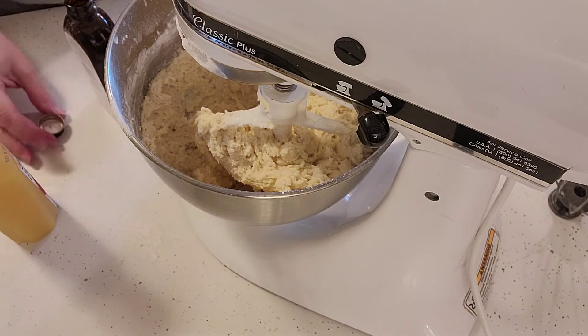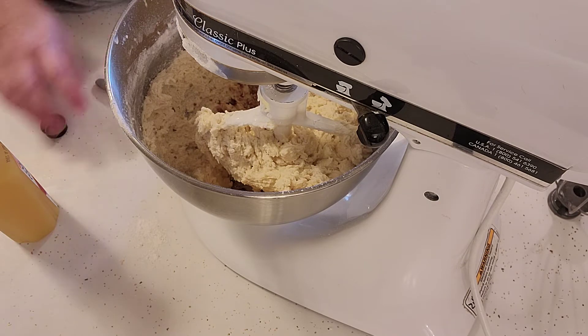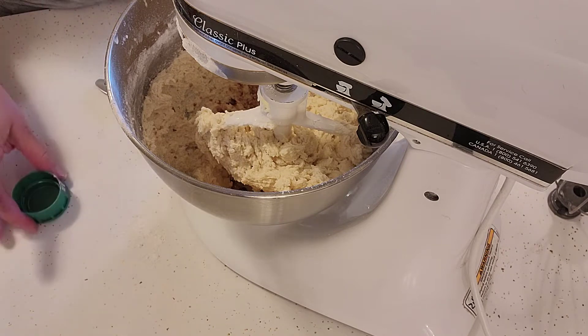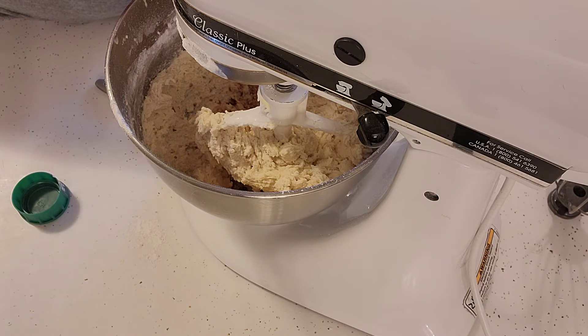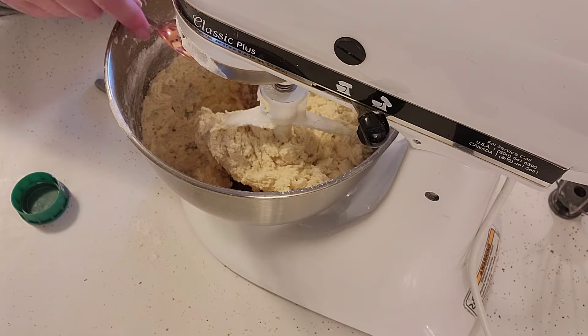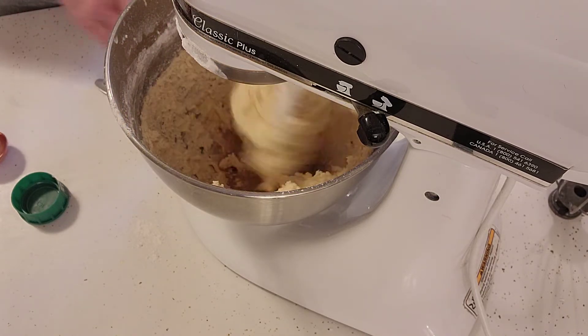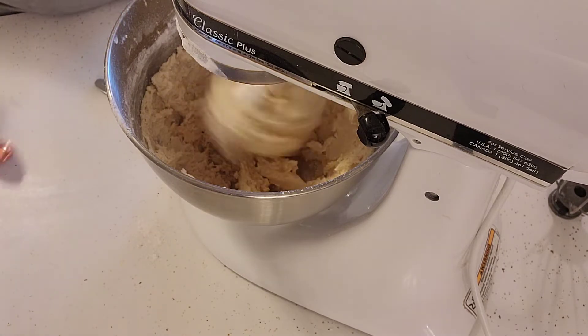Now we're going to add one teaspoon of vanilla — we went a little over a teaspoon, but that's okay. And then two tablespoons of orange juice. I'm using pulp-free orange juice. We'll just let that go on low so you don't splash it out everywhere.